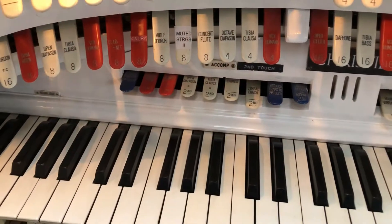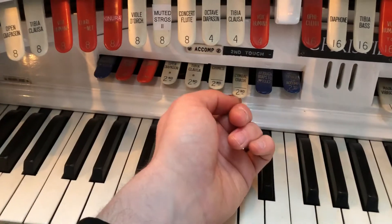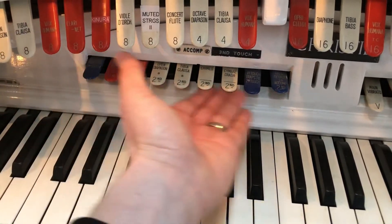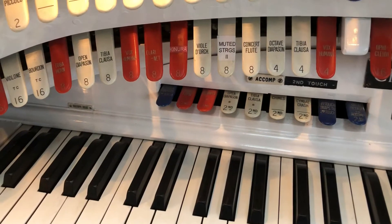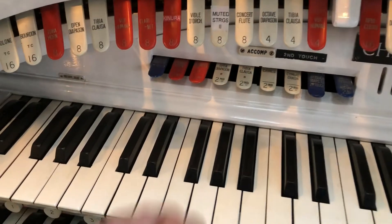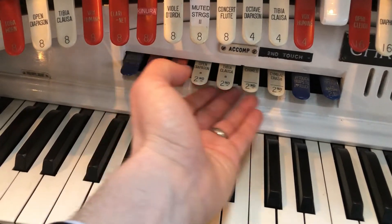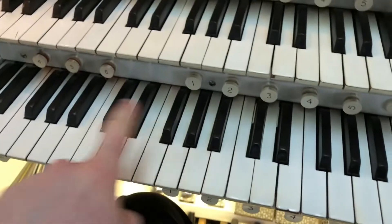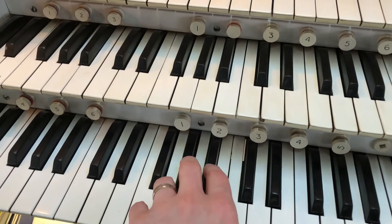I'm just about to perform a concert on this organ today, but I thought I'd come to you for a few minutes and explain something on theatre organs that often gets asked about. These are the stops here — this one's labelled Second Touch. Now Second Touch is not unique to theatre organs. There were a couple of church organs and cathedral organs over the years that had this thing called Second Touch. Basically, it's where you can bring in the stops — the pipes labelled on these stops or sound effects — by pushing certain keys or all the keys a little bit harder.